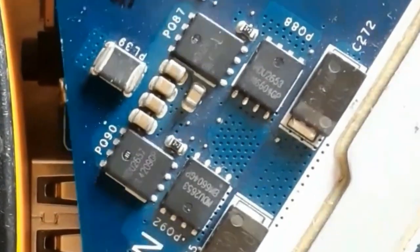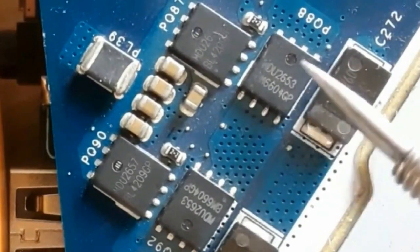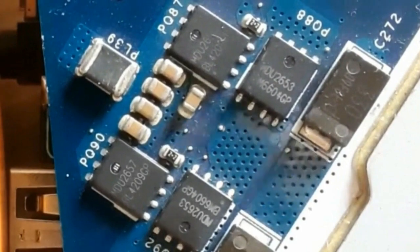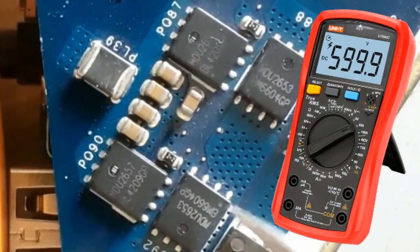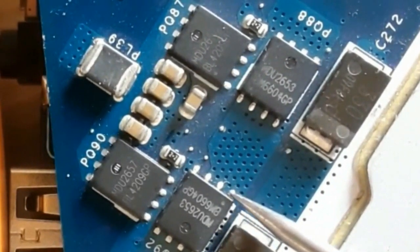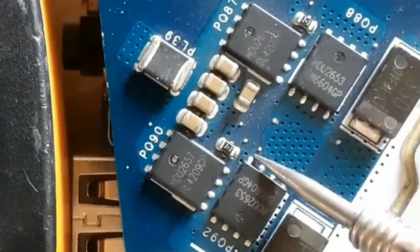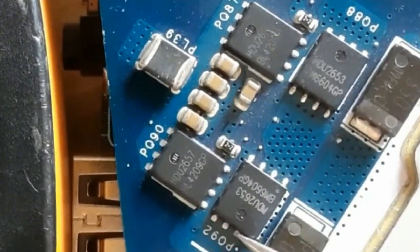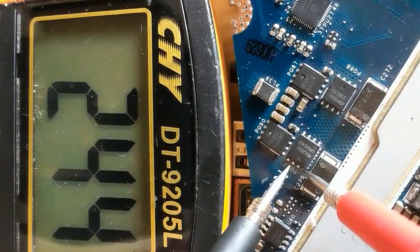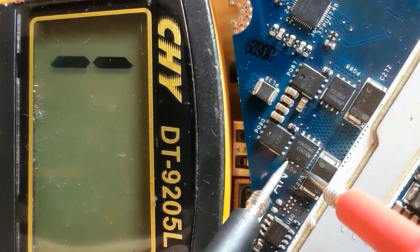These four MOSFETs are 8-pin MOSFETs. We will test and check these MOSFETs using the multimeter. These flat SMD MOSFETs exist in the power circuit of the processor — their purpose is to provide power to the CPU on the motherboard. So we're going to check them using the multimeter.